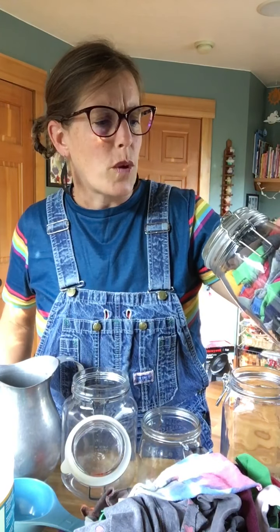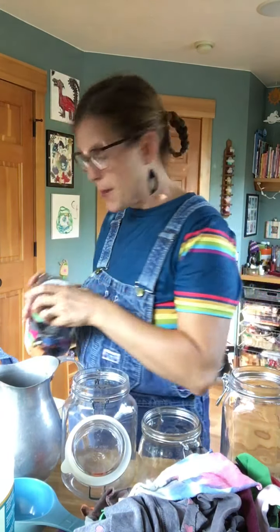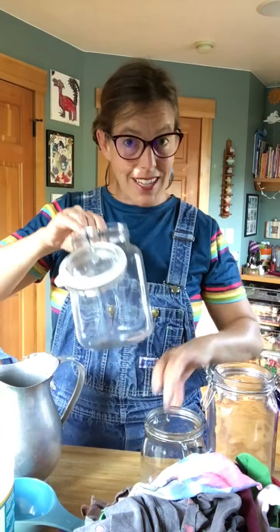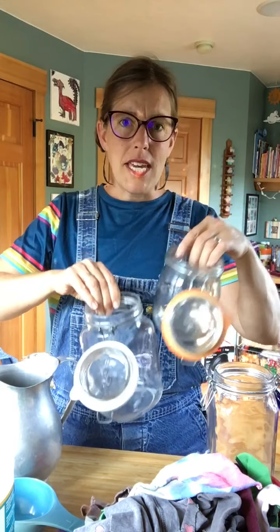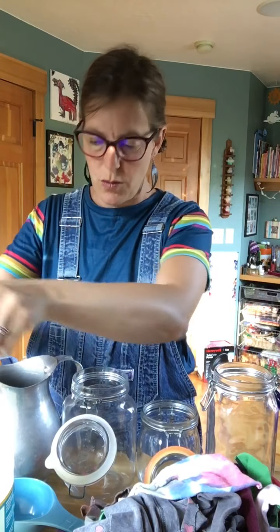The recipe calls for one cup of vinegar and one cup of distilled water, and that can vary. If you like your wipes to be a little bit more wet, then you can add more water. I have three different sized jars, so the key is just to make sure you have equal parts vinegar and equal parts water.